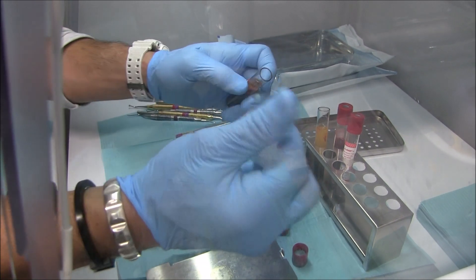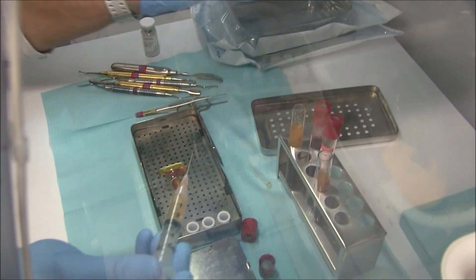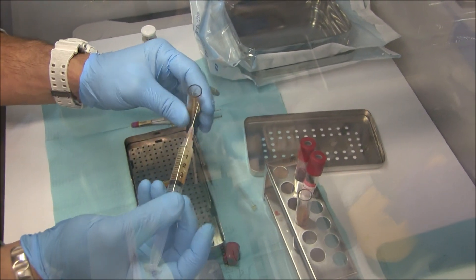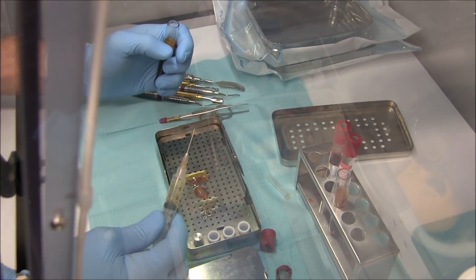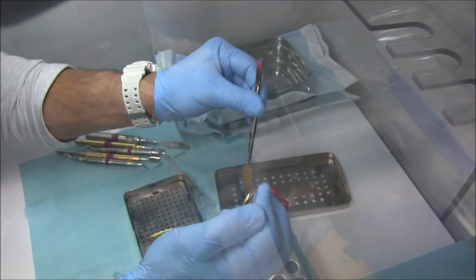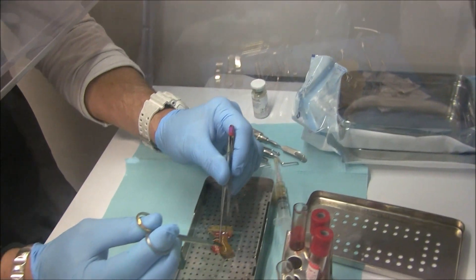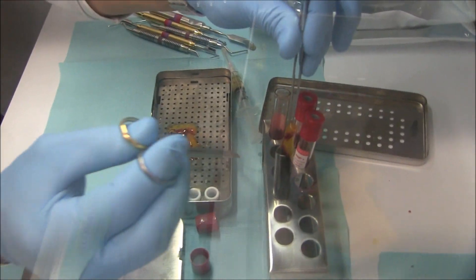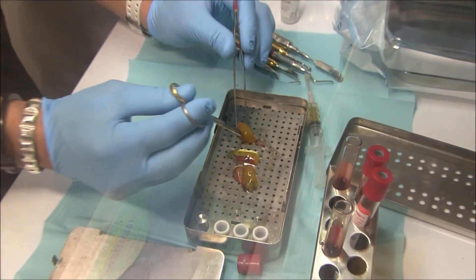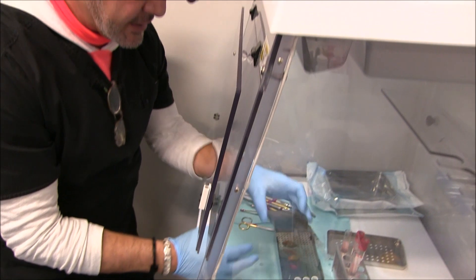I'm going to get some more of the juice out. This juice is like gold, basically. Here's our plasma-rich fiber. There it is. Now we'll squeeze, get more juice out of them.